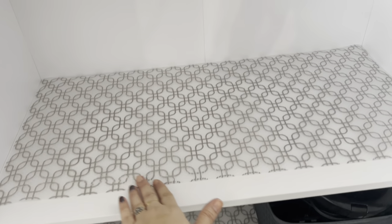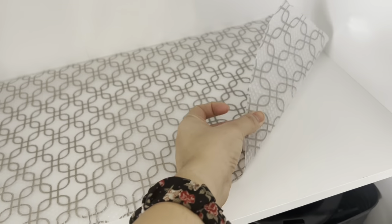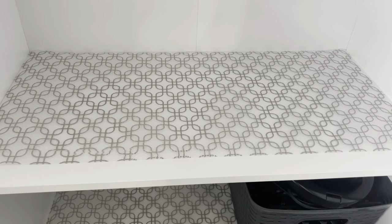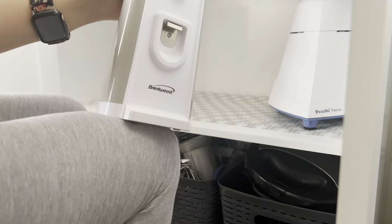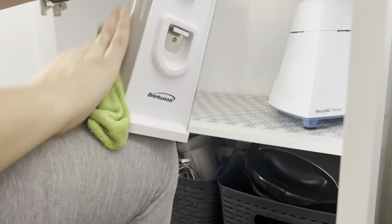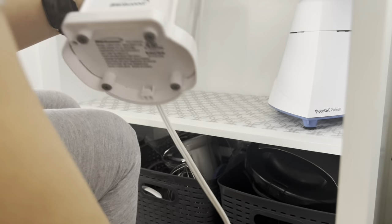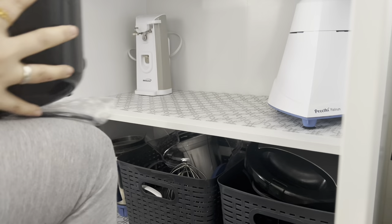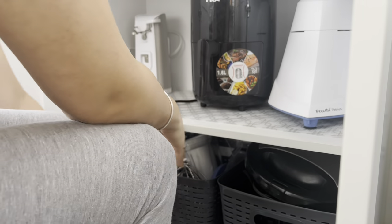After wiping it off, I will put my shelf liner in the cabinet so it will be easy to clean. After that I will wipe all the appliances with a damp microfiber cloth and put them back. After arranging everything I will give you a tour of my appliance cabinet.